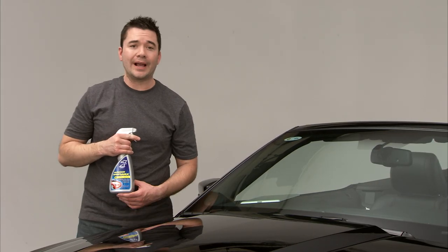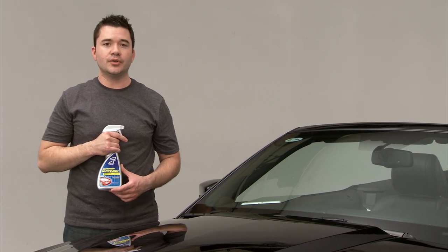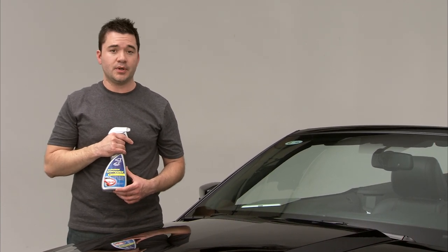The clear formula in Nano Wax leaves no white residue like you might get with other waxes. You're also getting clear coat conditioners and UV protection, which only help protect your paint longer.